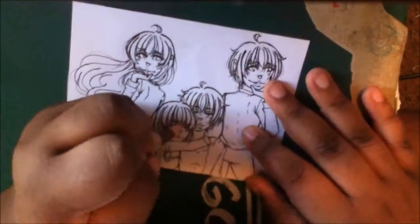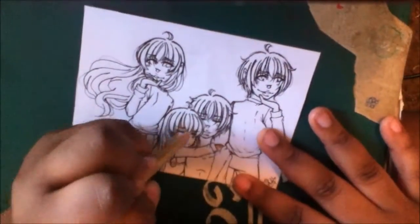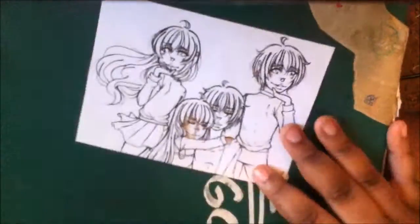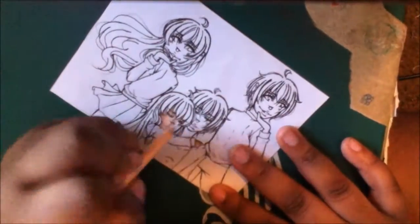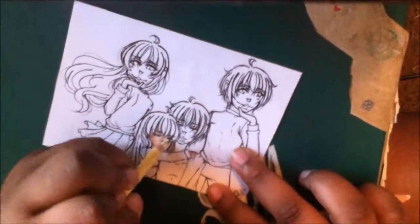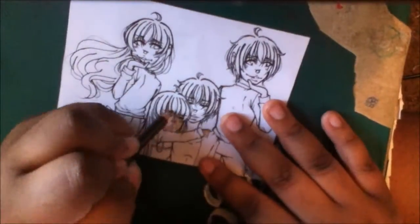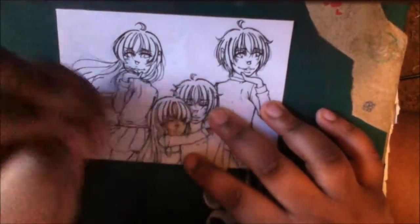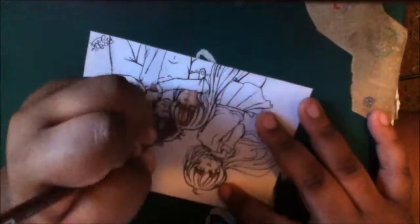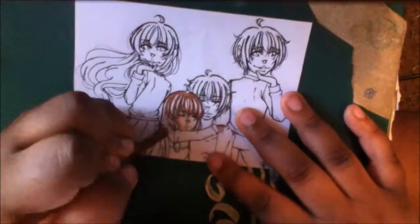Hey guys, it's Nrell here and welcome back to a new video. It's been a really long time since I've uploaded a fully colored picture because a lot of stuff has been happening over the past couple of weeks. First of all, Inktober has happened so my mind is focused on that, and then Hurricane Matthew hit, and school has taken away all of my time — so that's the reason why you've been seeing me post more on Instagram than here.